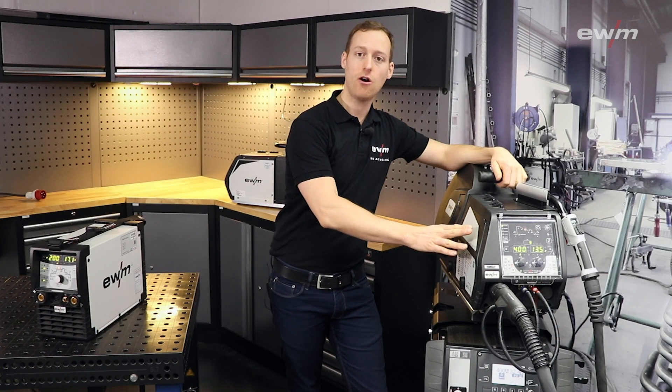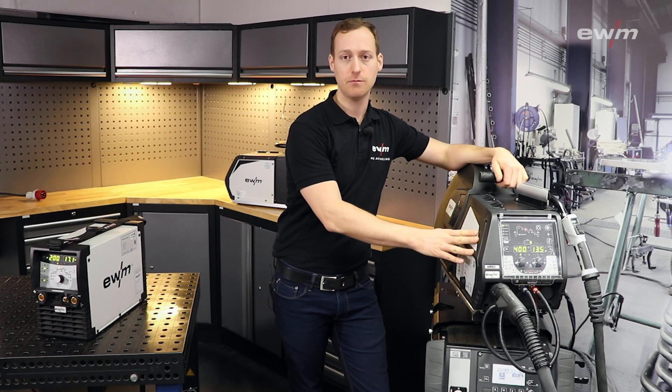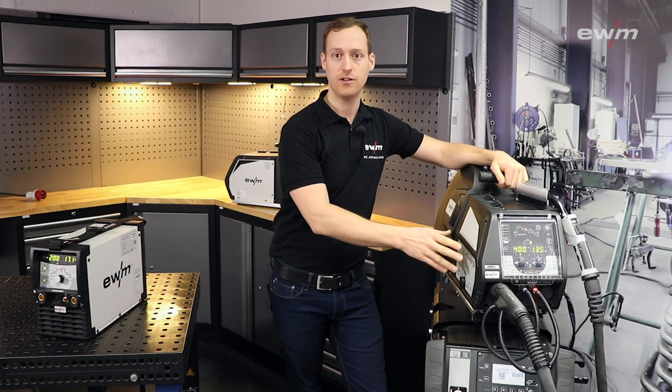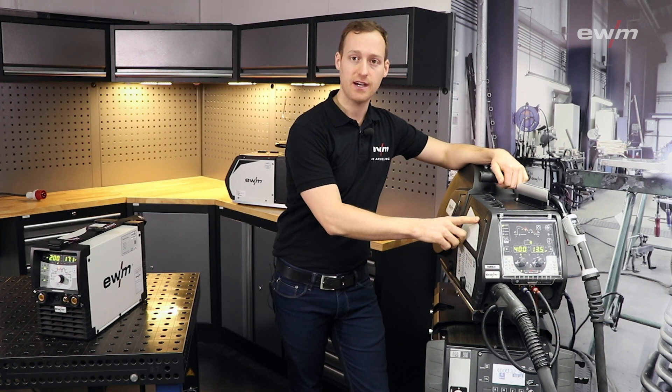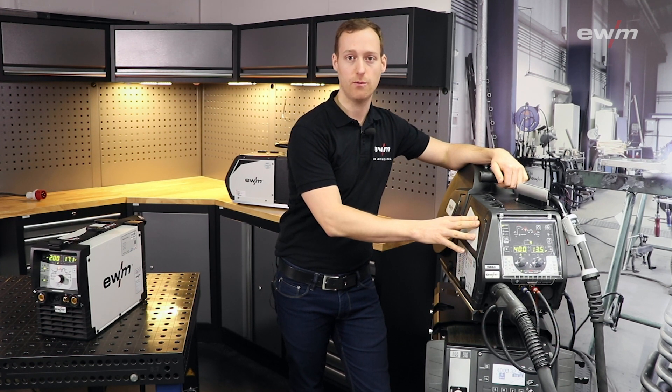All QR codes on the outside of the welding machines help you to find all general information for your power source. And the QR code inside gives you detailed information for your welding job.